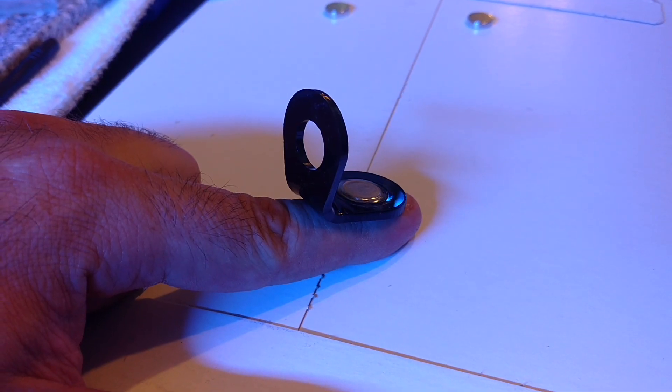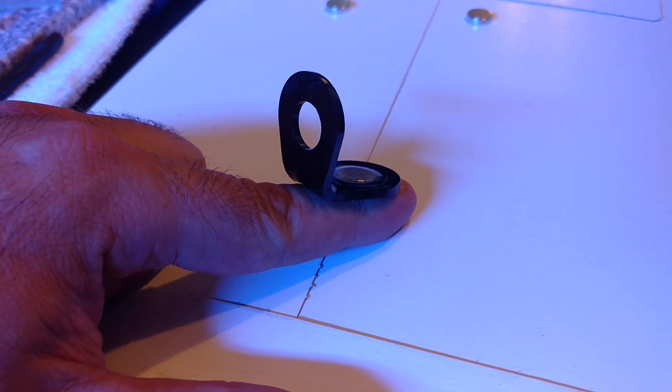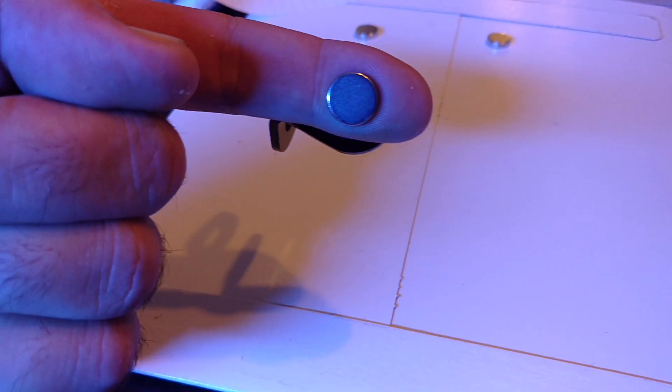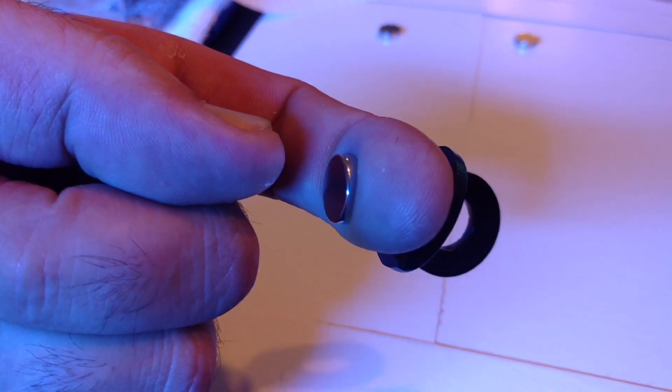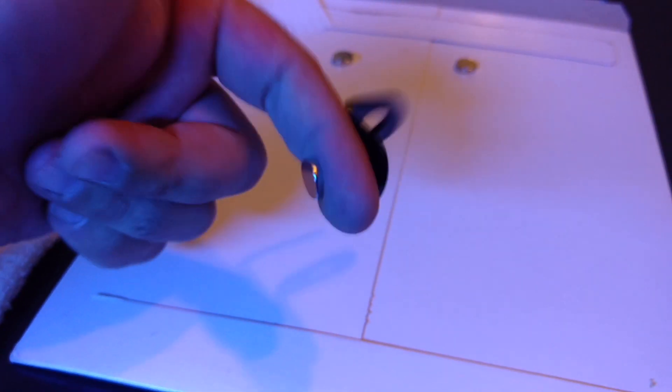I wanted to show you guys this real quick, which I thought was pretty impressive. Here's the single frag plug rack, and look at this little itty bitty magnet — it's actually squishing my finger so you can see the strength of it. Pretty strong.